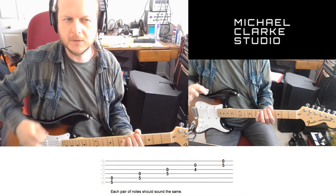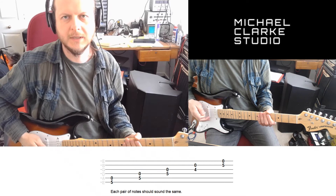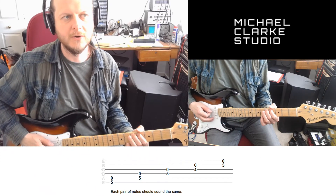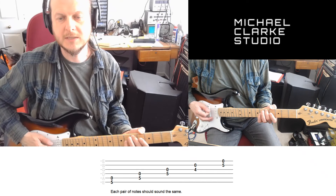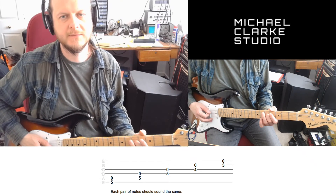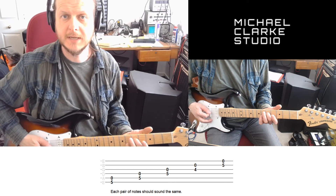So there we go, it's almost there. Keep going down the strings like on the tablature down here. We've got the 5th fret on the A string and the open D string — they should also be the same. Then the 5th fret on the D string and the open G string should be the same.